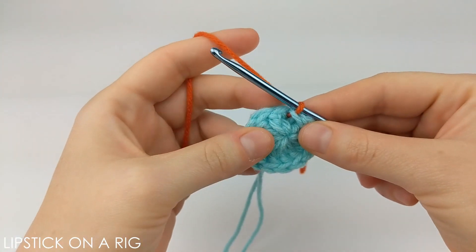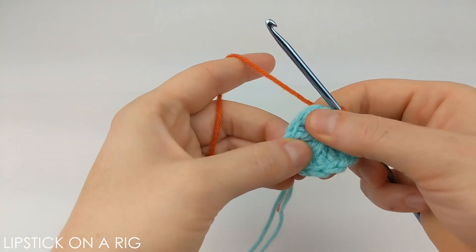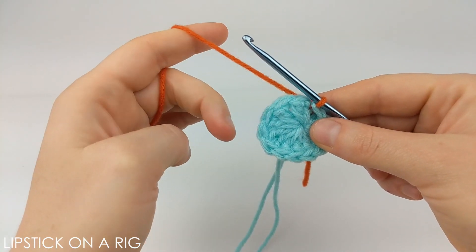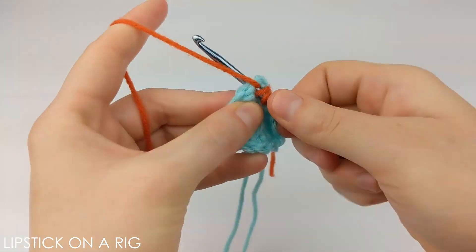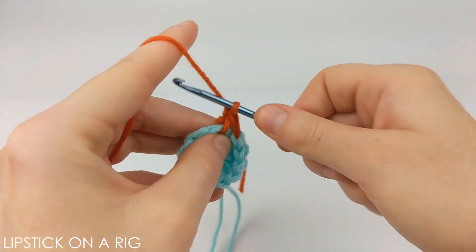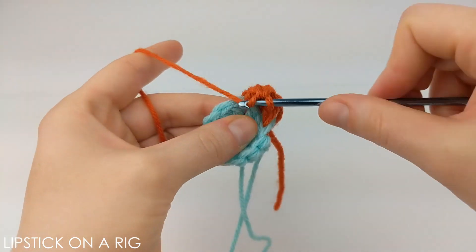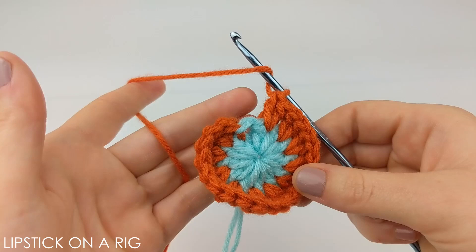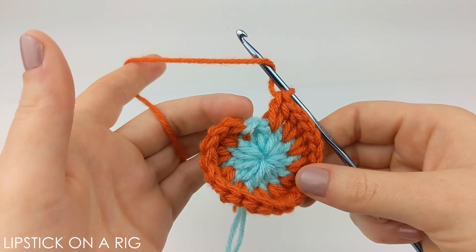Rather than working in the top of these stitches, what we're going to be doing is placing our stitches in between our posts right here. We're going to place two double crochets in between each of our stitches. When you get to the end of your row you should have 24 stitches, and you're going to want to place those last two double crochets up underneath this slip stitch right here.